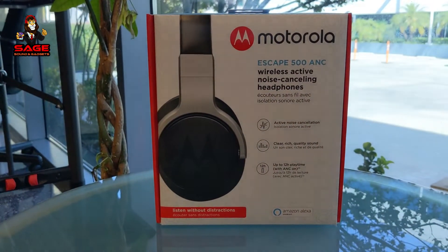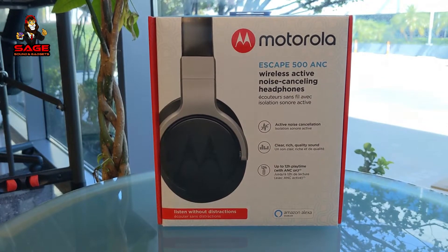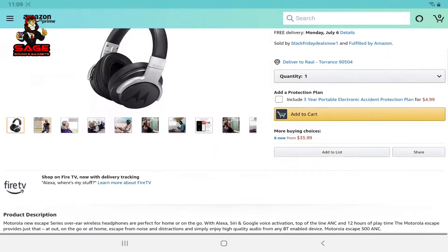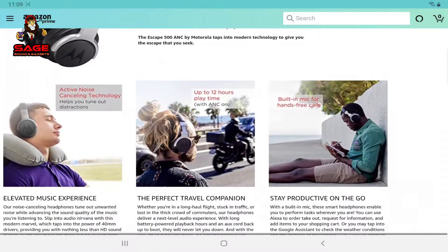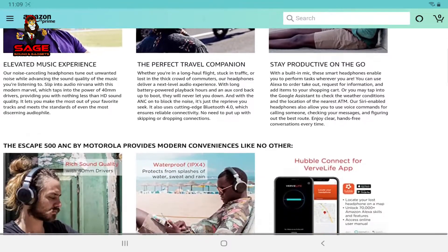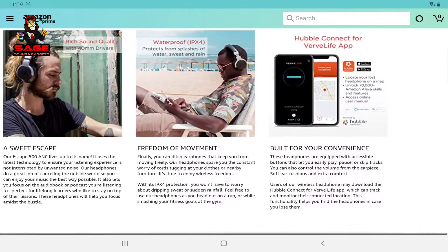All right, let's go ahead and start the show. Today we are unboxing the Motorola Escape 500 active noise cancelling wireless headphones. These on Amazon were going for $40, which is what I paid, but I just checked today and they dropped them down to $35.99, which is a pretty good deal if they sound good. Let me show you what the box looks like.